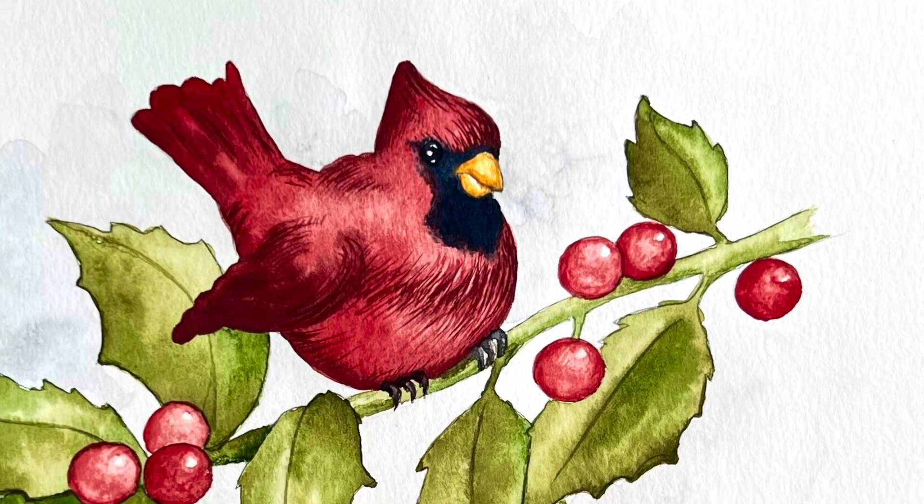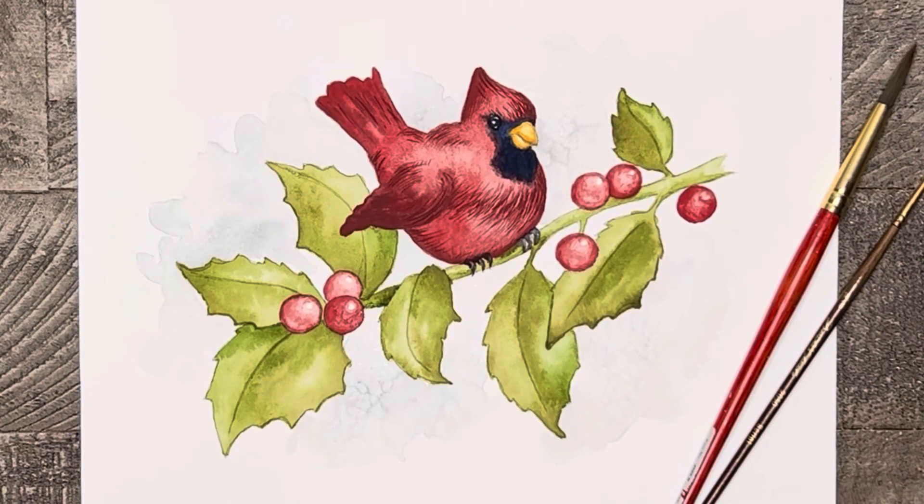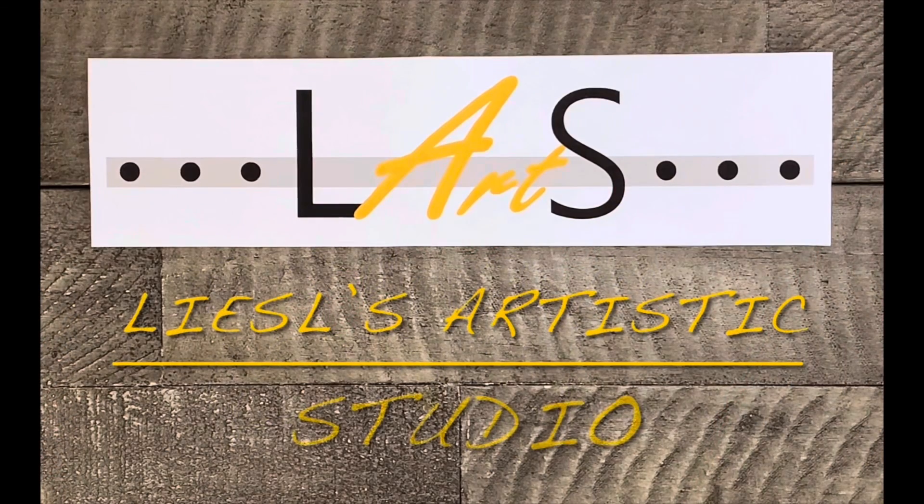And here is your pretty little Christmas cardinal. I hope you had some fun painting today. If you enjoyed this tutorial, please consider subscribing to my channel so I can continue to help you discover your artistic side. See you next time!